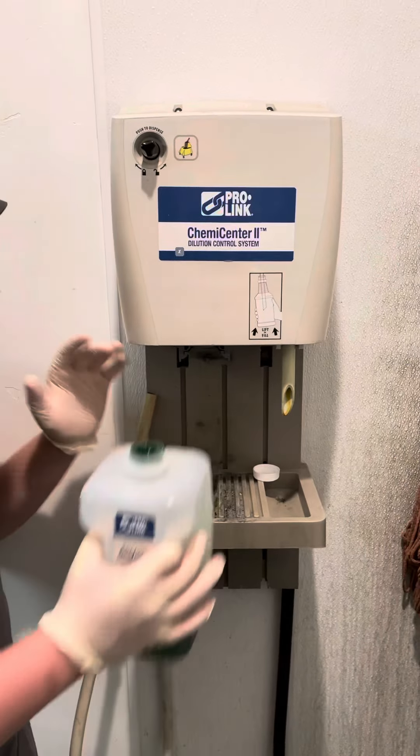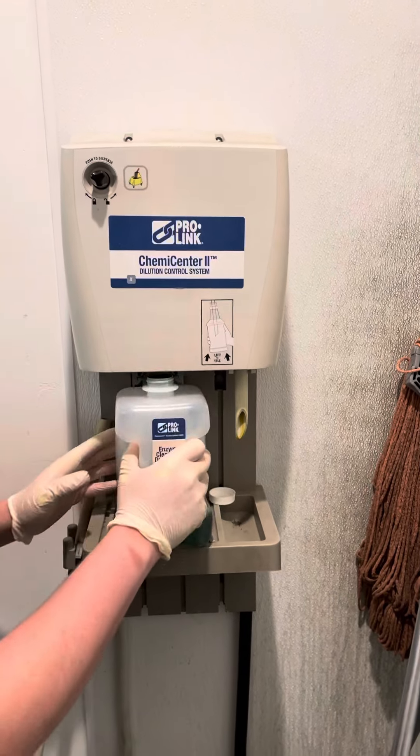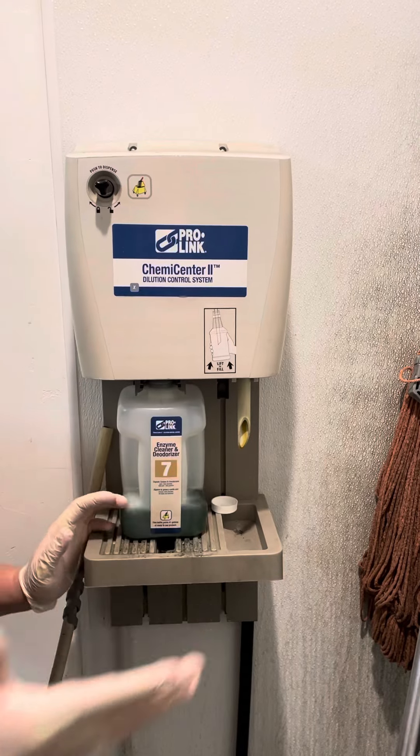If you want straight water, you remove your cleaning product. If you want cleaning product, slide it straight in and it locks in just like that.